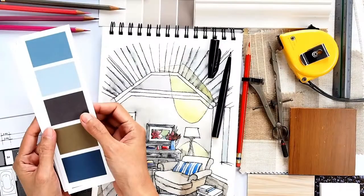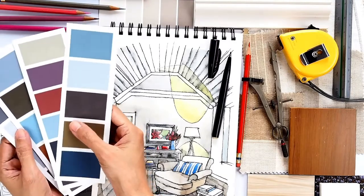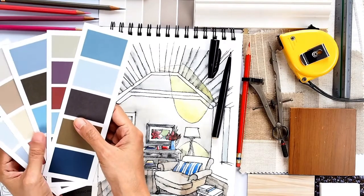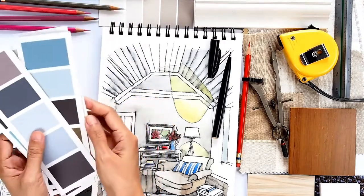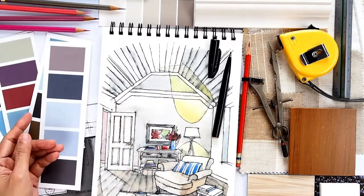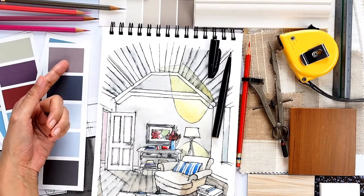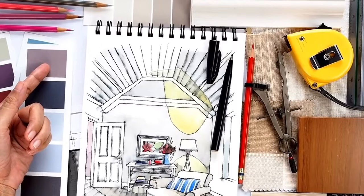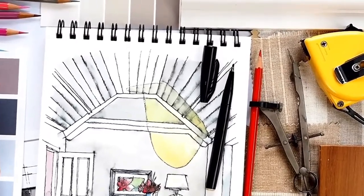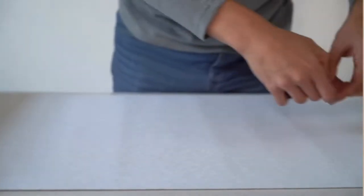Step three: prepare the wall. Clean the wall surface to remove dust and grease, and ensure it is smooth and dry. If the wall is newly painted, allow it to cure for at least 30 days before applying the wallpaper.